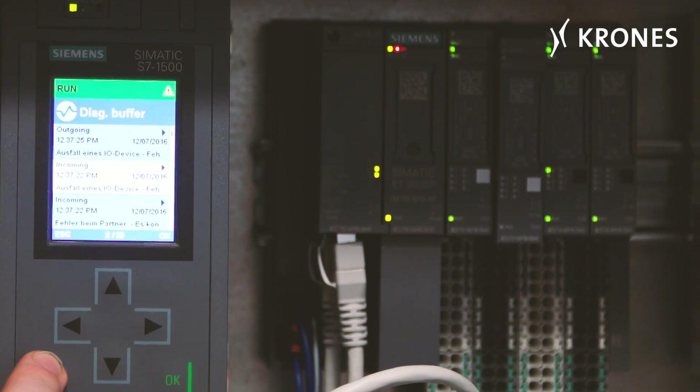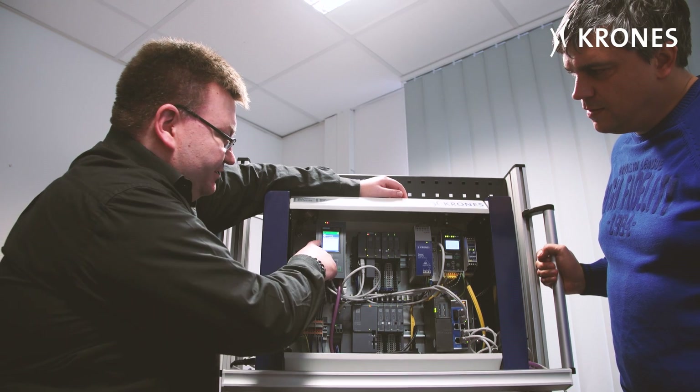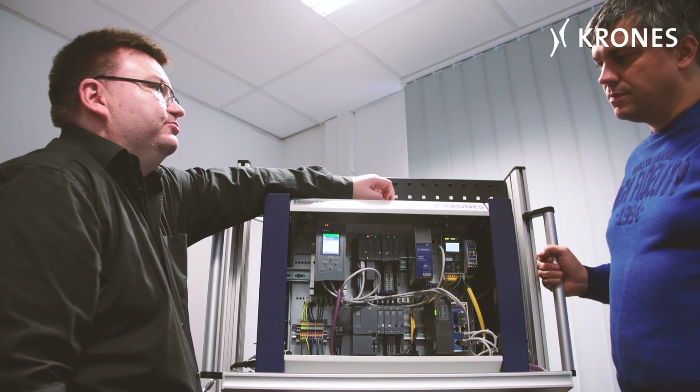In this course we cover the very latest technology used in Krohn's machines. In future, the new Krohn's machines will be fitted with the Siemens S7-1500 system. We in the Krohn's Academy are among the first to provide training on this control system.